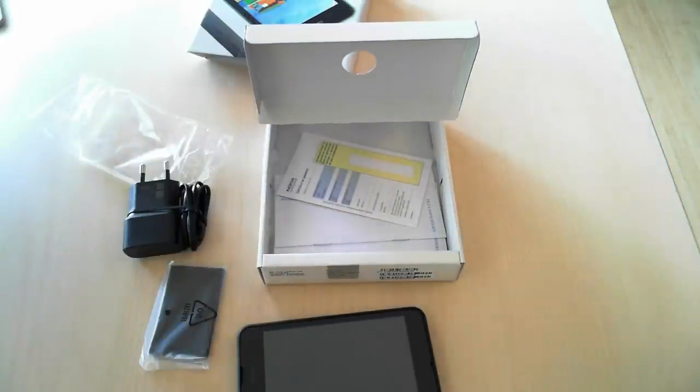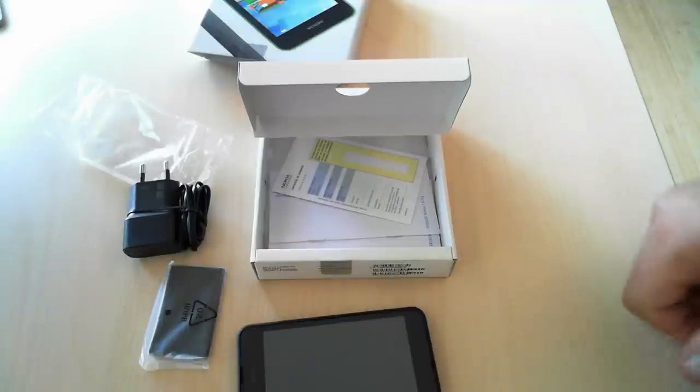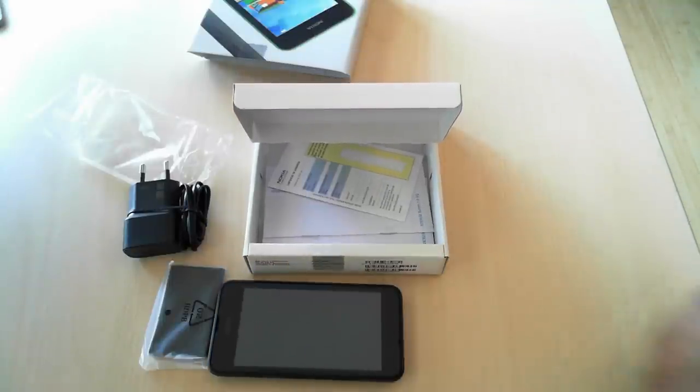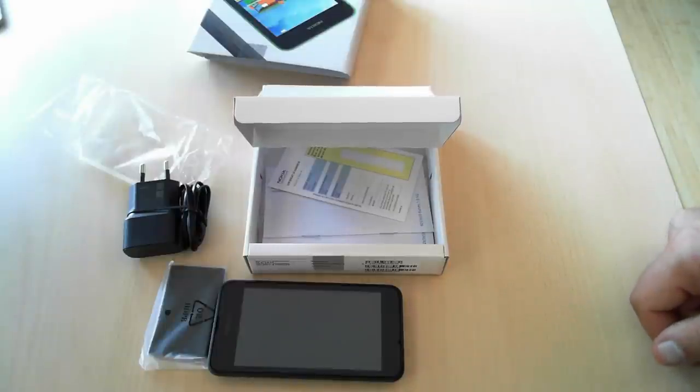As you can see, this is all that's offered with the smartphone — there are no headphones included and unfortunately you'll have to buy some separately. This was it for today's unboxing video. Thanks for watching and don't hesitate to read our review on 7tutorials.com. Thank you, goodbye.